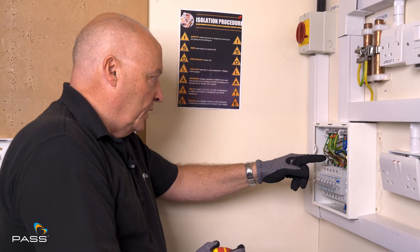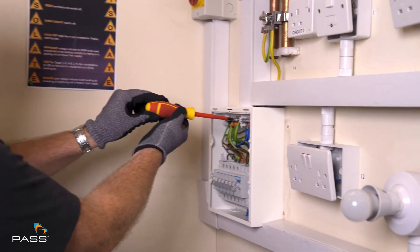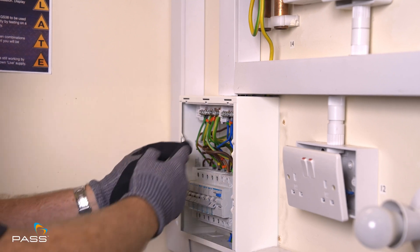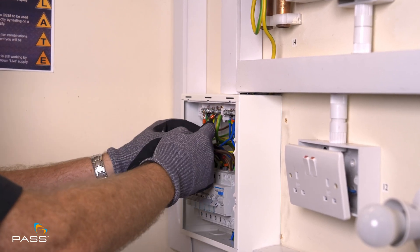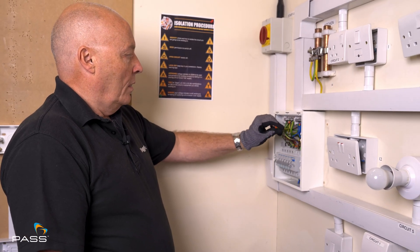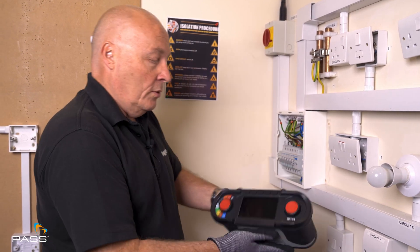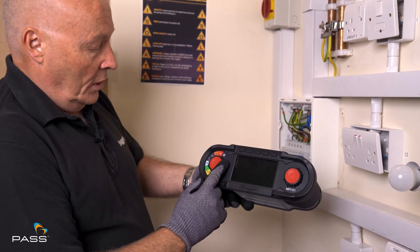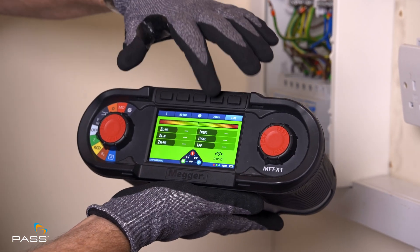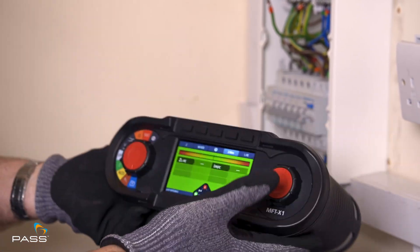Looking at the system and tracing the wire through, we know that this wire here is the earth connection, so we remove it from the bar and therefore we don't have any parallel paths associated with the test that we do. So we've now isolated that this is the earth coming in with the mains tails. We go to our X1, turn it on to the loop setting, and now we need to select no RCD — which is already selected — and we select two-wire, not three-wire, which is a high current test.